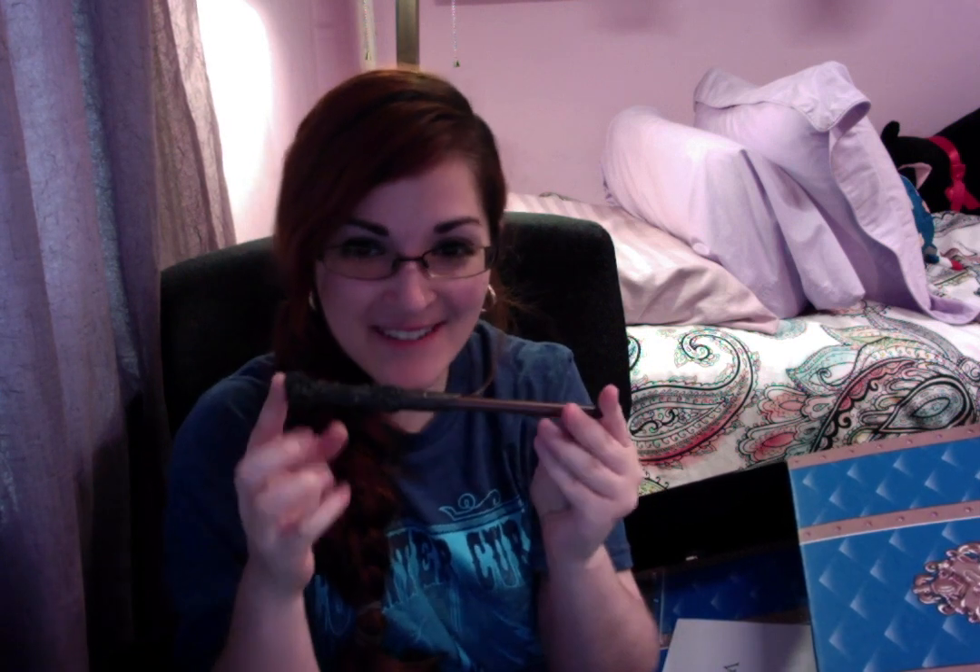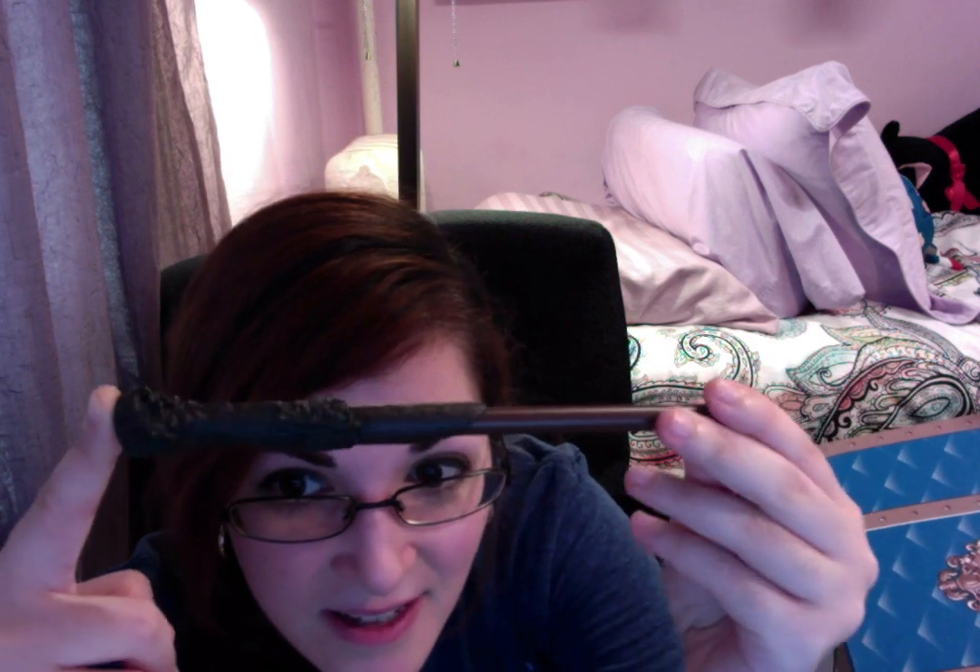And I see another wand pen! This is like last time. Whose is this? Last time it was Snape's. Let me see — it says Harry Potter on there! I didn't register it at first because I thought it was just the brand name, but no — it's Harry's wand! So this is Harry's wand pen. We got Snape's last time, now we get Harry's.